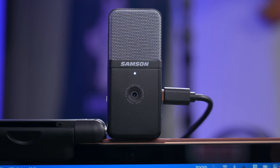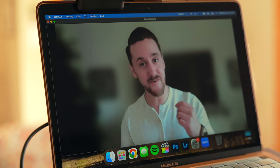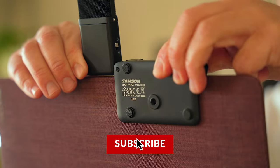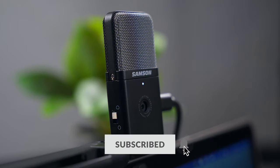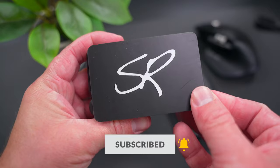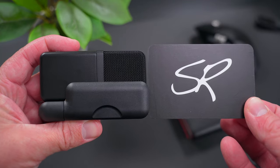The GoMic Video has a multi-pattern USB condenser mic, a full HD camera that can shoot up to 1080p at 30 frames per second, and a built-in clip mount to clip onto your laptop, sit on your desk, or screw onto your tripod. It's compatible with all video call platforms out of the box, and it's literally the size of a business card when it's folded up.